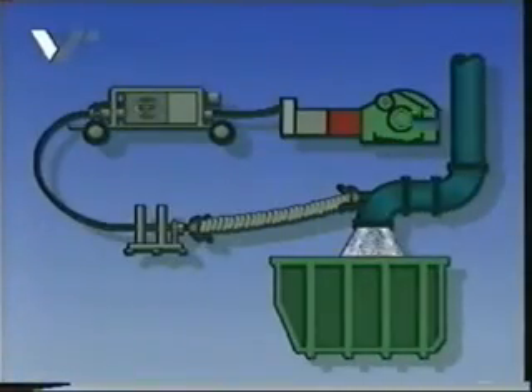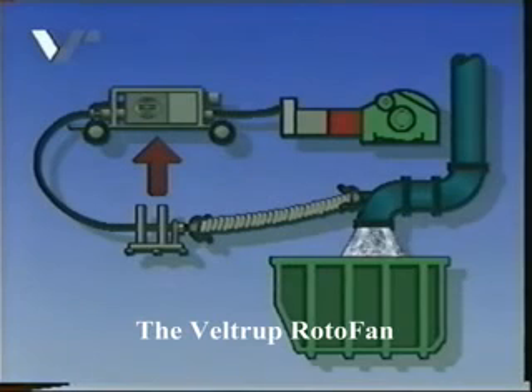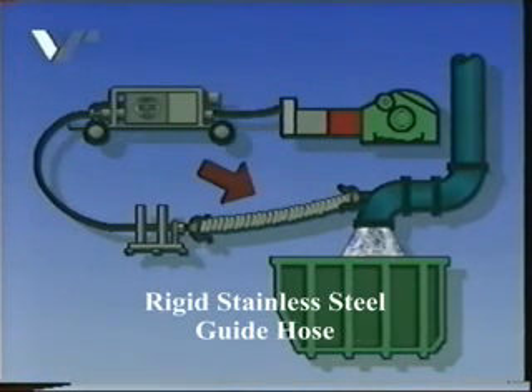The complete system consists of a high-pressure pump that feeds into the Roto-Fan, which rotates by means of a pneumatic motor, a high-pressure hose with a special high-pressure nozzle. The rotating high-pressure hose and the feed mechanism guarantee an even, synchronised forward drive of the rotating hose with the nozzle at its end. A rigid guide hose provides a simple and safe connection between the hose and the pipe to be cleaned.